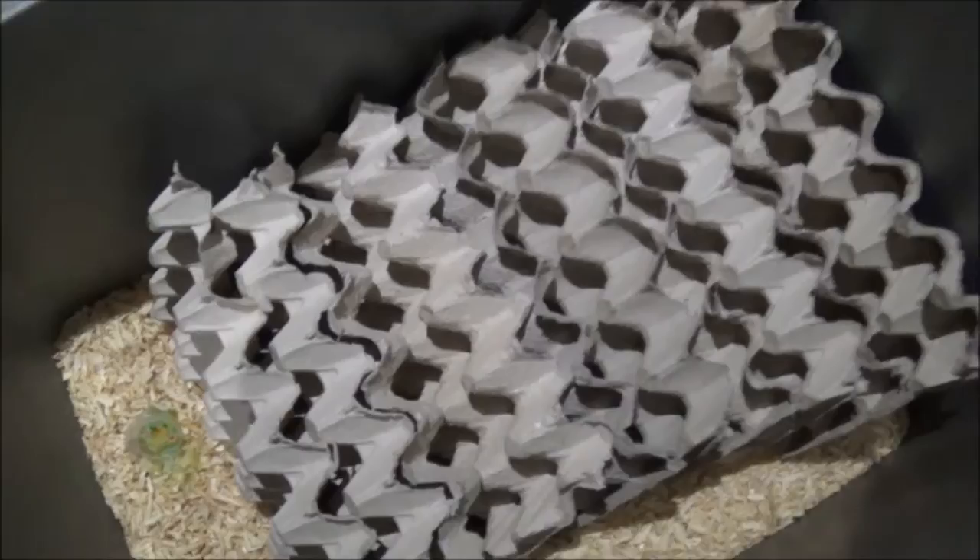Olive oil, baby oil, stuff like that will also work. Then you have to put some gel in for them.